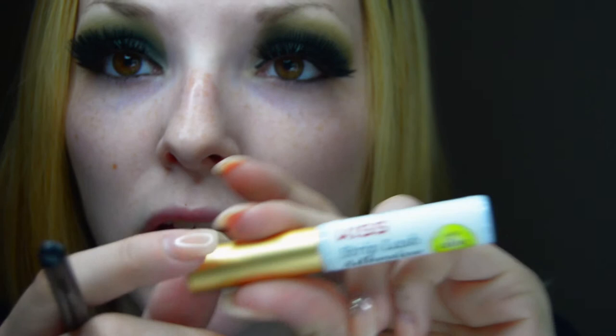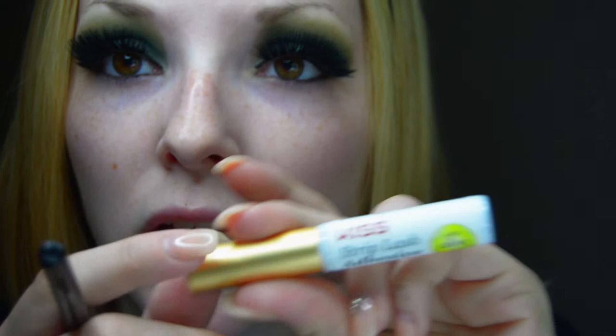I also use the Kiss Strip Lash Adhesive — this stuff is amazing. I never have problems with these lashes. I can attach a link down below on my YouTube channel. And then I use Maybelline New York eyeliner for my bottom lash line.